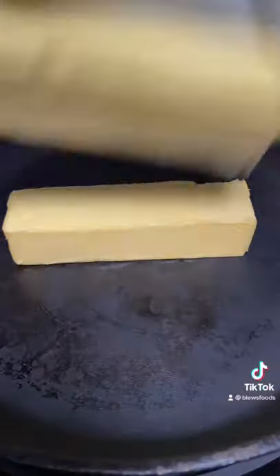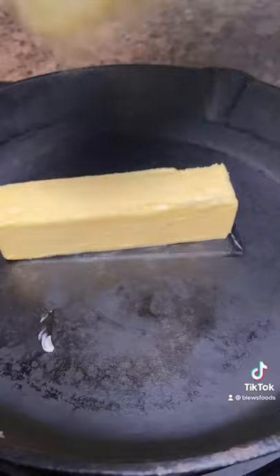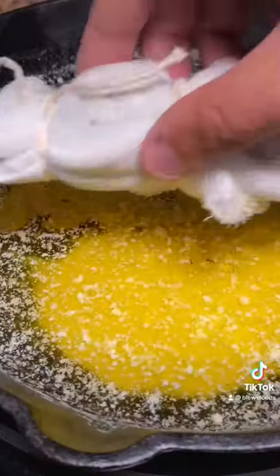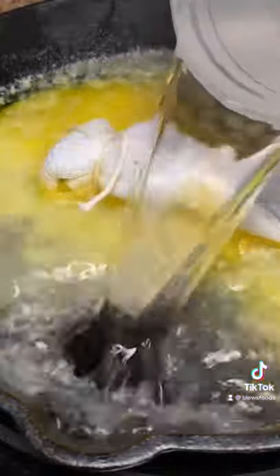Nice. Now on low heat, toss in Kerrygold butter — gotta be Kerrygold, it's the absolute best. Melt it on low, toss in your bouquet, toss in some water, and simmer for about three to five hours.